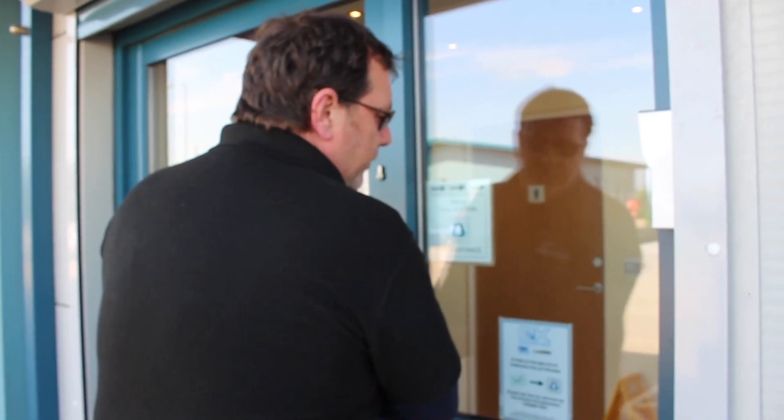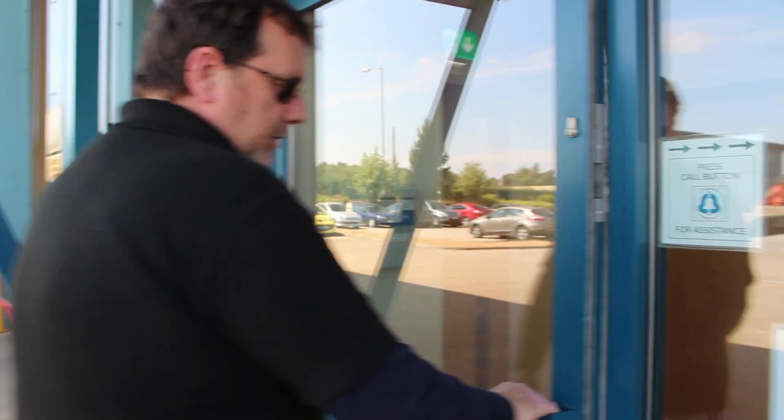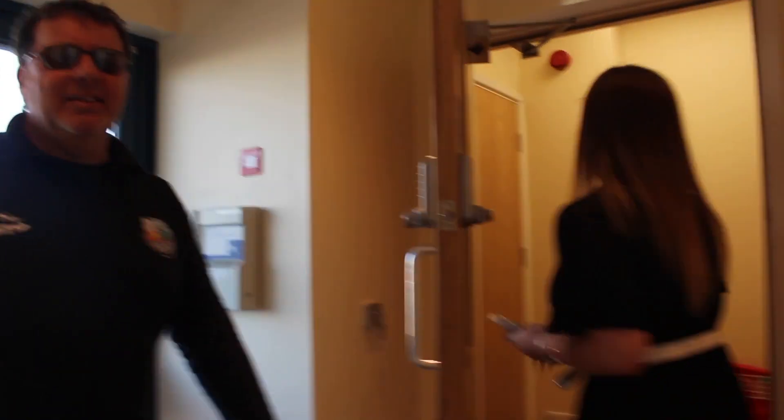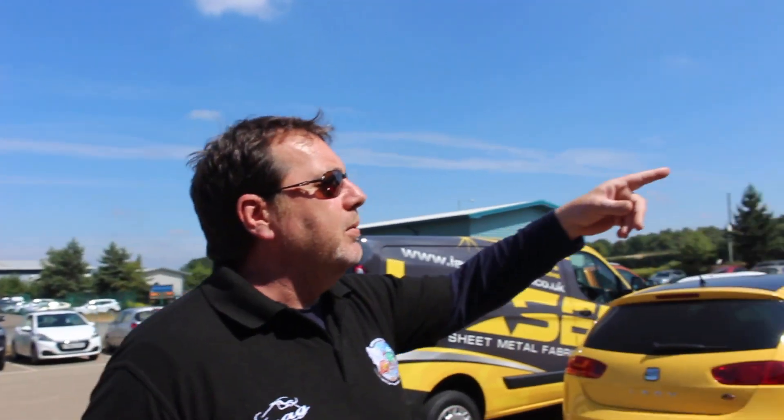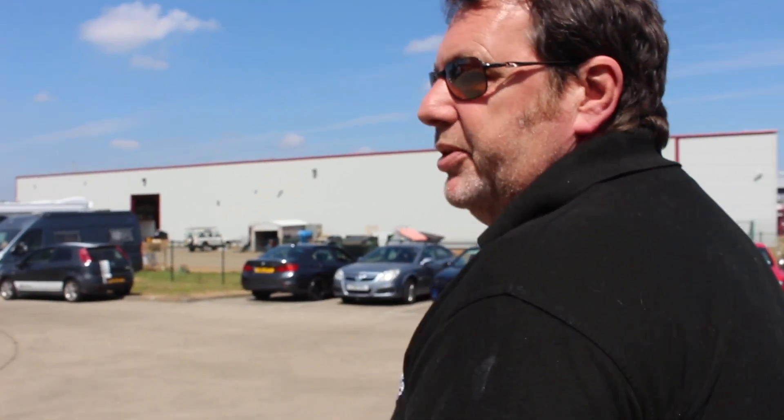Hi, it's Andy Morris. Now we're going down to the place where all the magic happens.